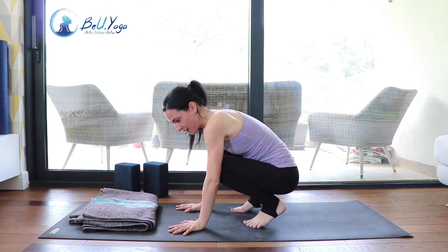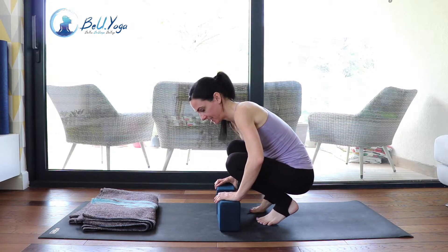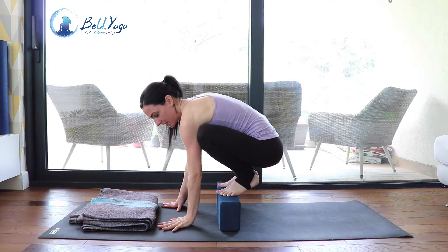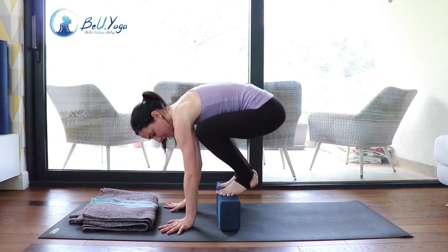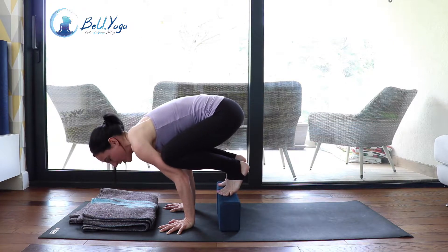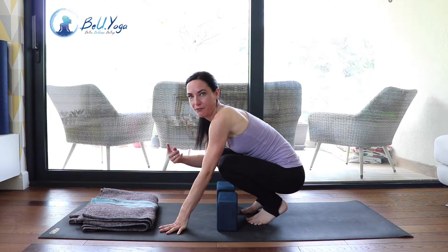Now we can use two blocks, or one block on the lower side. You start by stepping on the blocks and we do the same setup: spread the fingers wide, index fingers pointing forward, or slightly turned outward. Go on your tiptoes, bring your weight onto the upper arms, and now automatically your weight is a little bit more in front. From here maybe you can lift one foot and then the other. This really helps if you have trouble lifting the feet up.